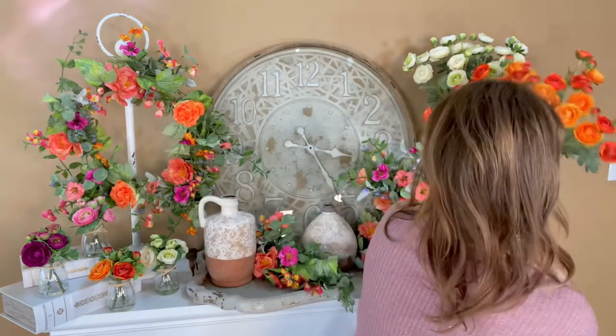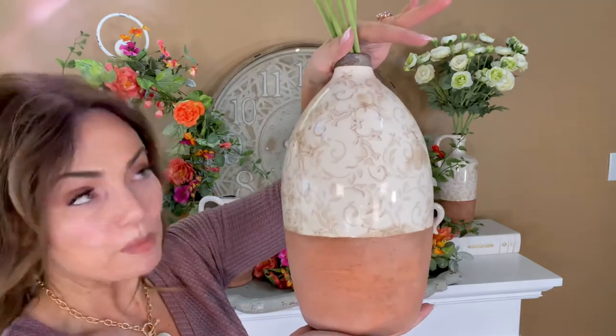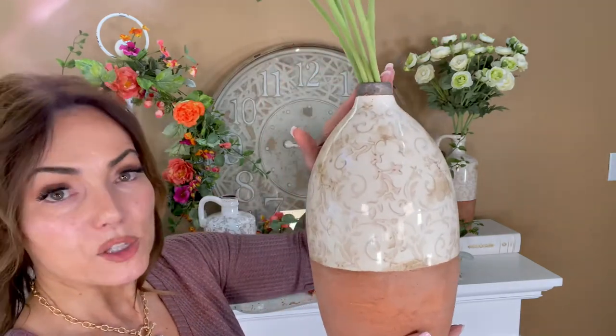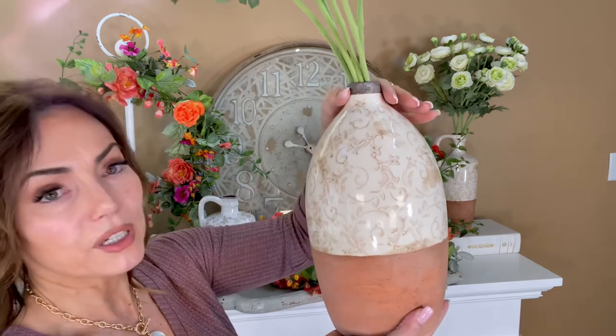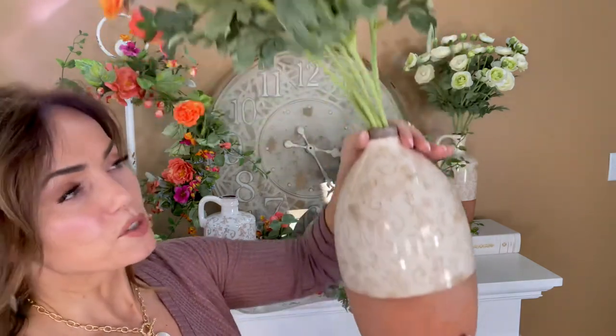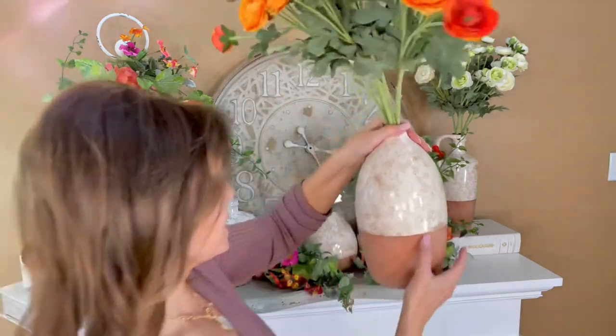This one is again that soft curve but it's going to be taller. Once again it's smaller at the throat, larger through the body, very soft curve — really, really beautiful. Just a gorgeous design and I love this piece.